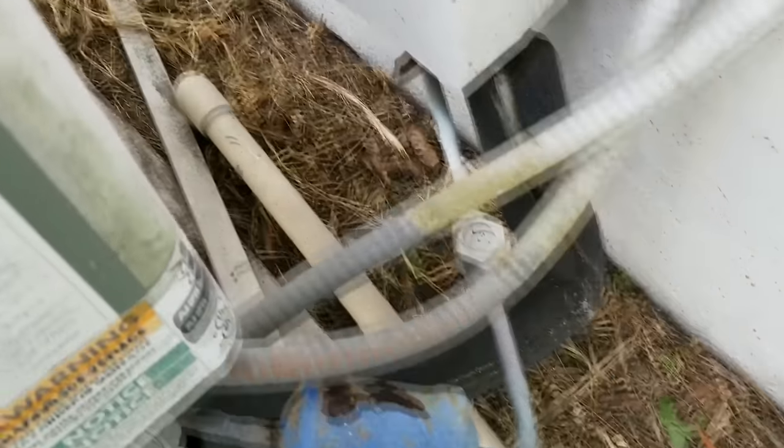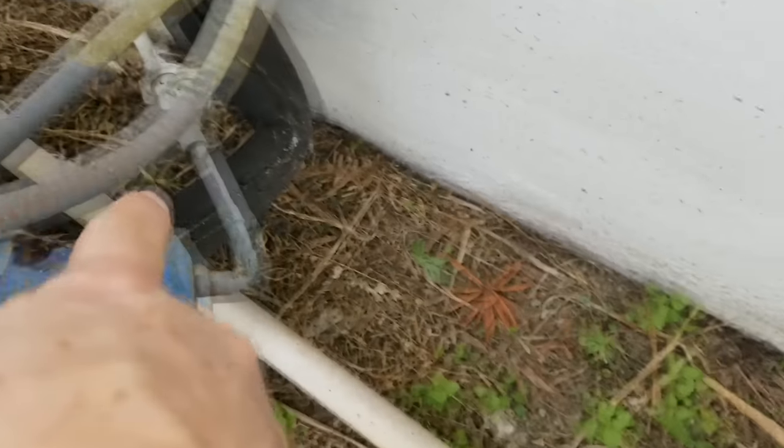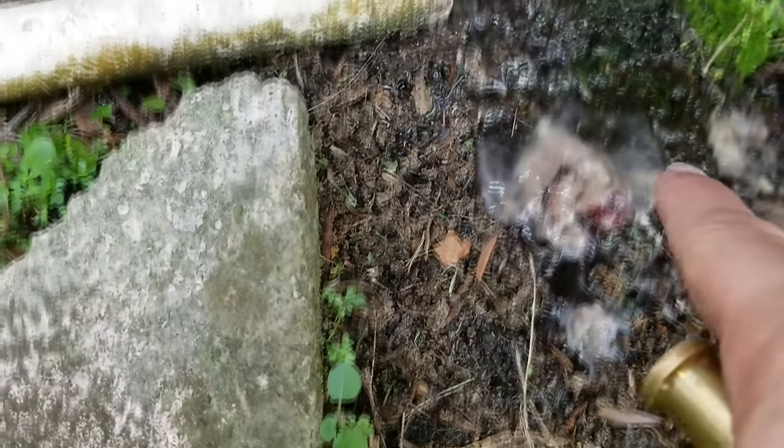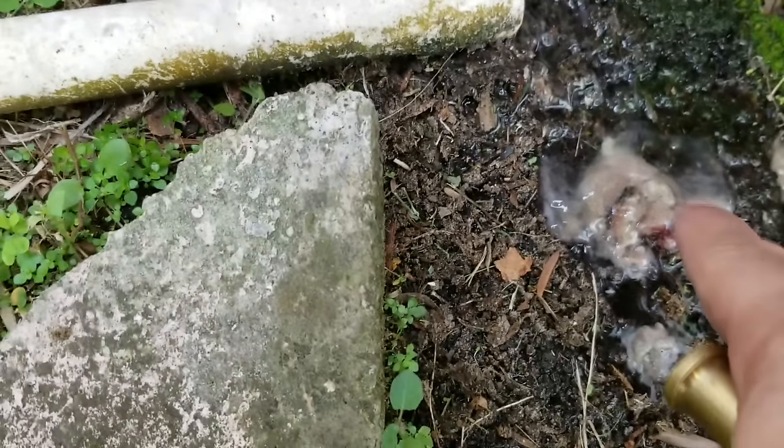Here we are outside, and you can see it pops up out of the ground and slopes downward, draining out a little bit. You can see a little bit coming out because I squeezed the pipe — just from me squeezing it, it sent some of this stuff out here.